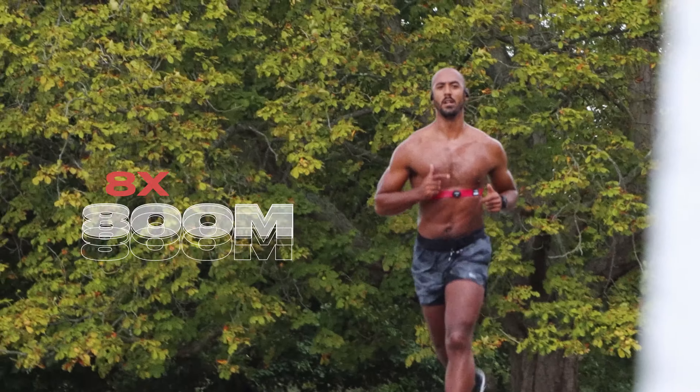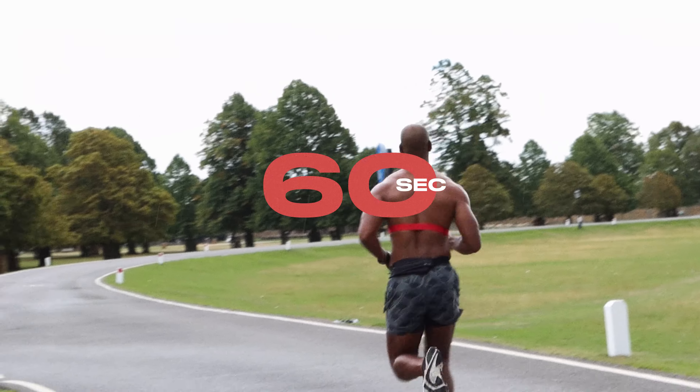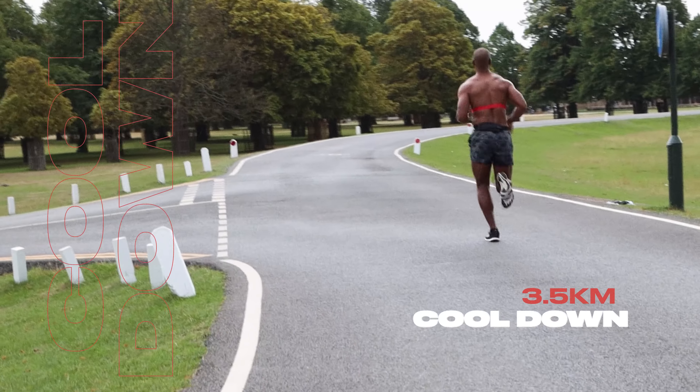Session one is track intervals. We start with a three and a half kilometre warm up, really easy, and then go into eight by 800 metres above target race pace with 60 seconds rest. Then do a three and a half kilometre cool down.